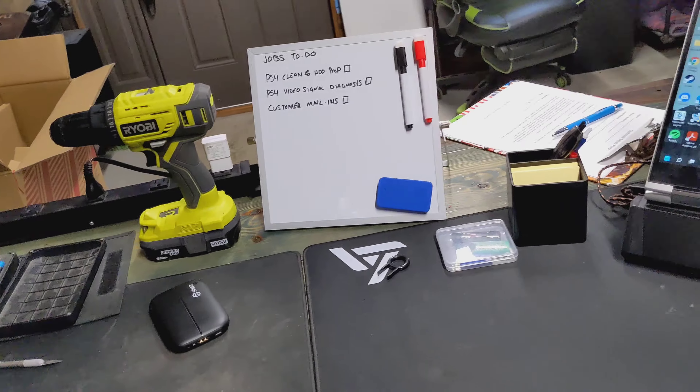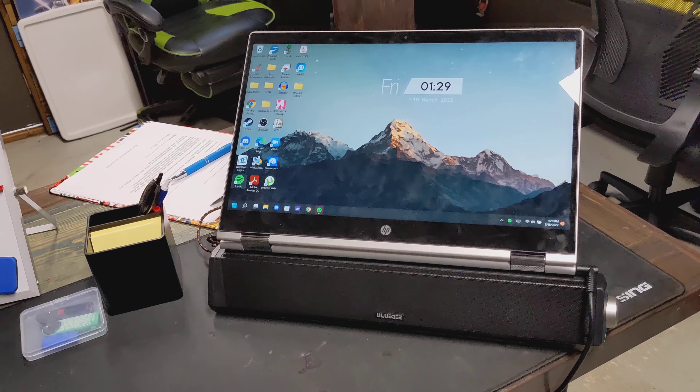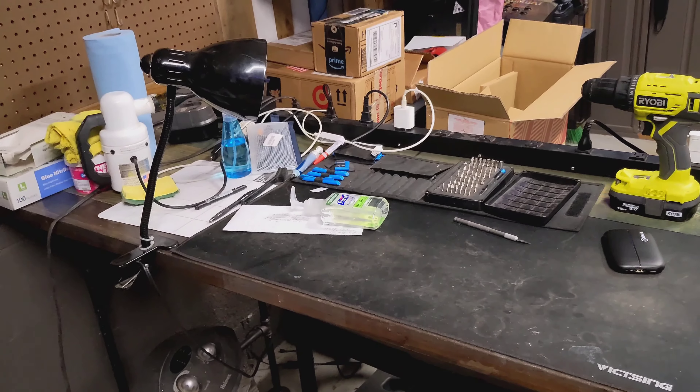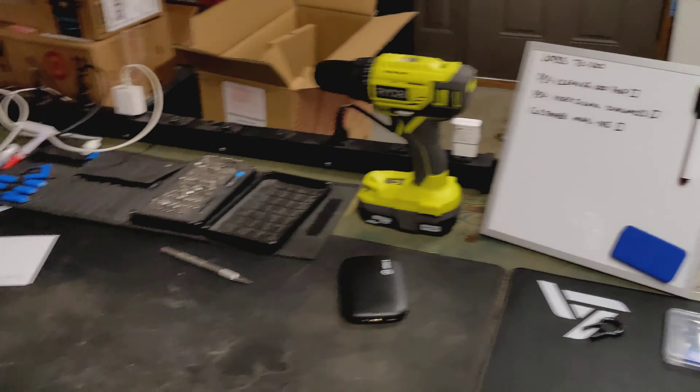And this is my side — this is what you see. I've got a whiteboard where I can write down my jobs in order of priority, my laptop, and all my teardown tools. Hand sanitizer is actually supposed to be over here — there we go, that's better looking.